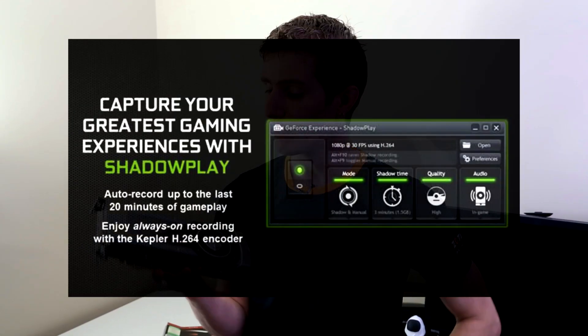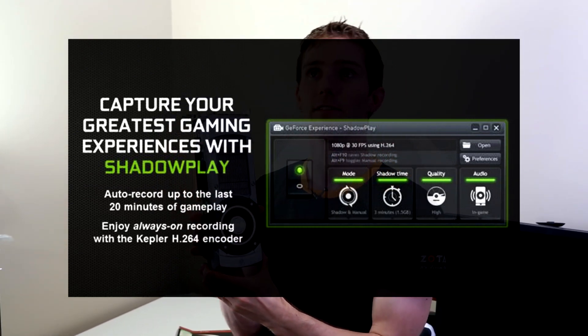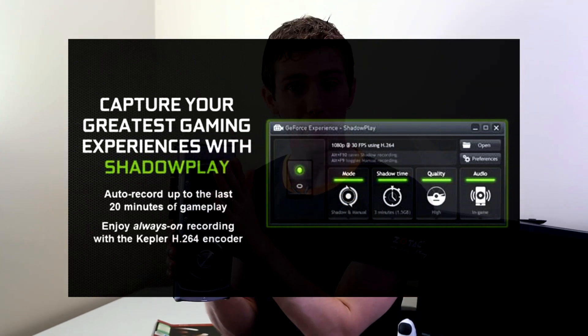NVIDIA is also introducing a new GeForce Experience feature called ShadowPlay, which lets you use the built-in H.264 encoder on your card at a nominal performance hit of about 5% to record your gameplay — up to the last 20 minutes — on the fly at all times, so you never miss a moment when making gameplay videos.